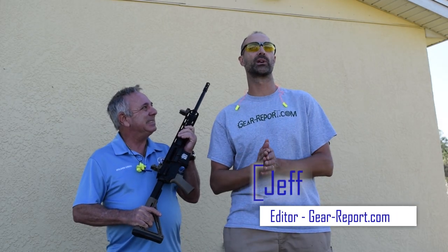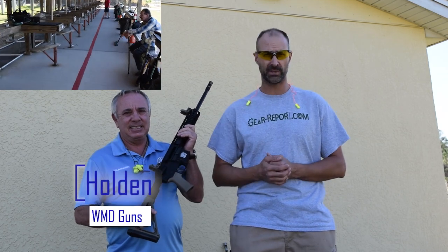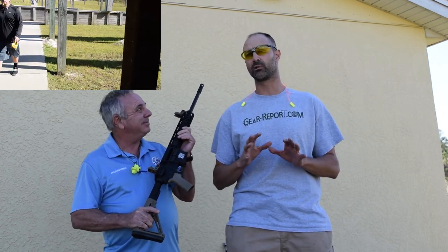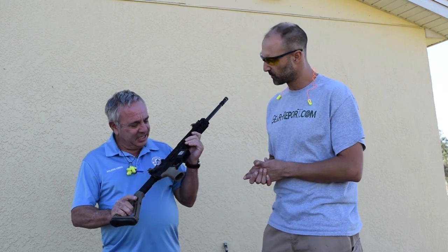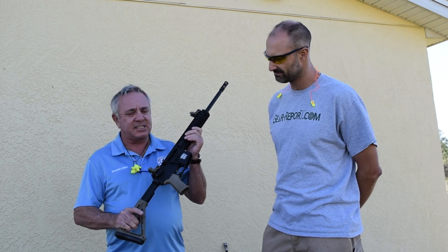Hey GearHeads, Jeff with GearReport here at the Indian River County Shooting Range with Holden from WFD Guns. He's got some of the latest and greatest AR platform rifles here. He's going to tell us about them and then we're going to go over to the range and I'm going to throw some lead through these, see how they work. Thank you for coming out here — really appreciate it, and beautiful day in South Florida.